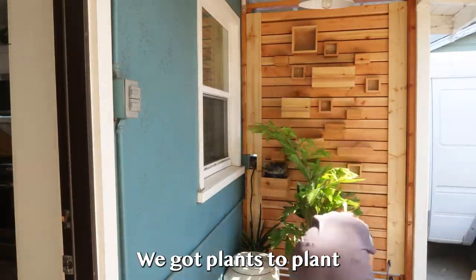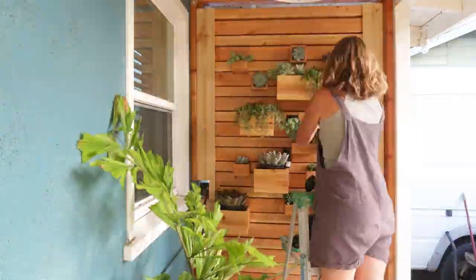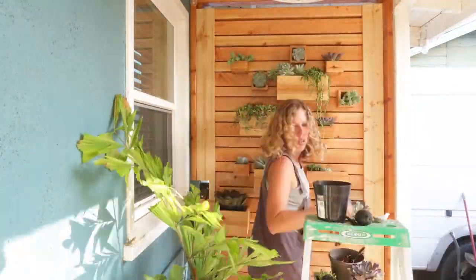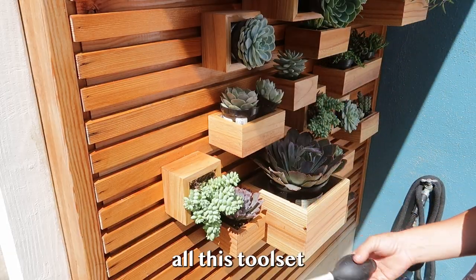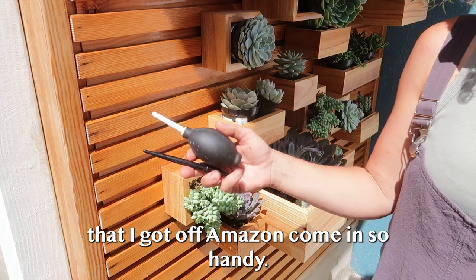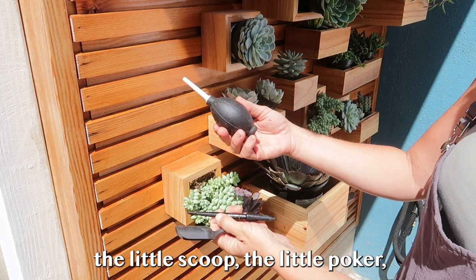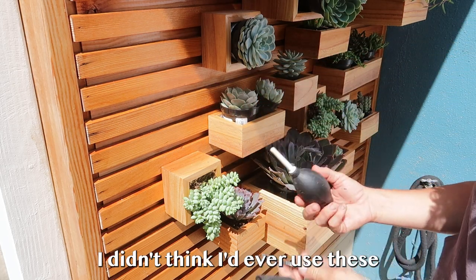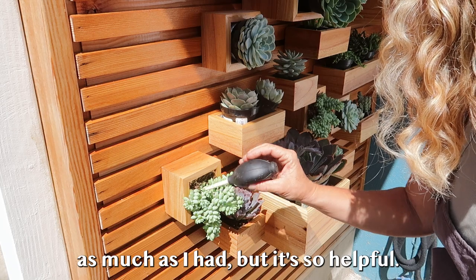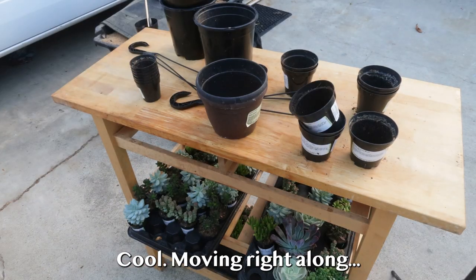I love this little tool set I got off Amazon — it's come in so handy. The little scoop, the little poker, and then the little airbrush thing. I didn't think I'd ever use these as much as I have, but it's so helpful. Moving right along.